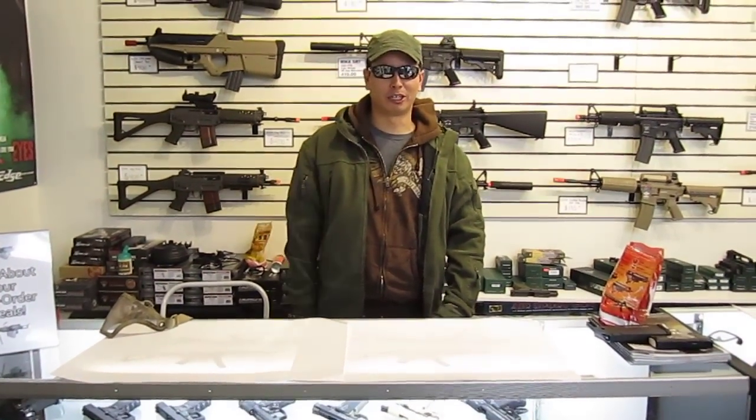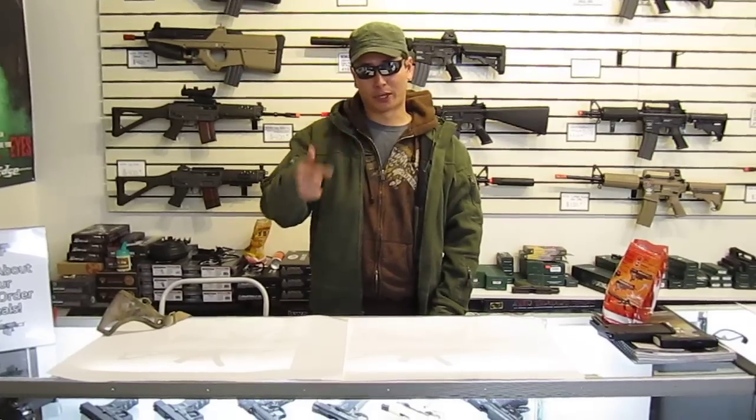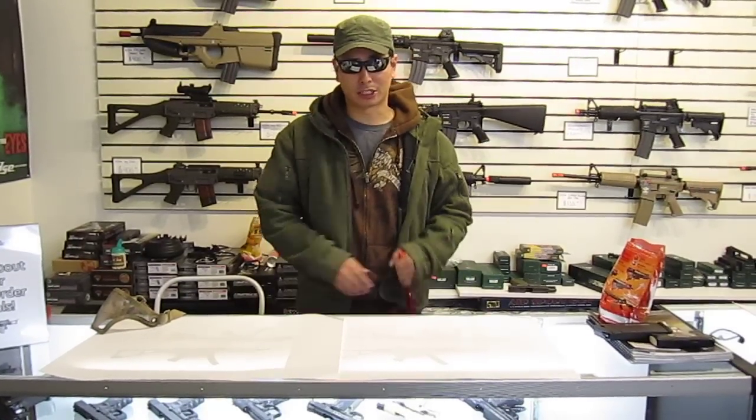Hey, what's going on? This is Ajax with Tactical Airsoft Supply. This is for Keith. I just wanted to show you your custom gun.